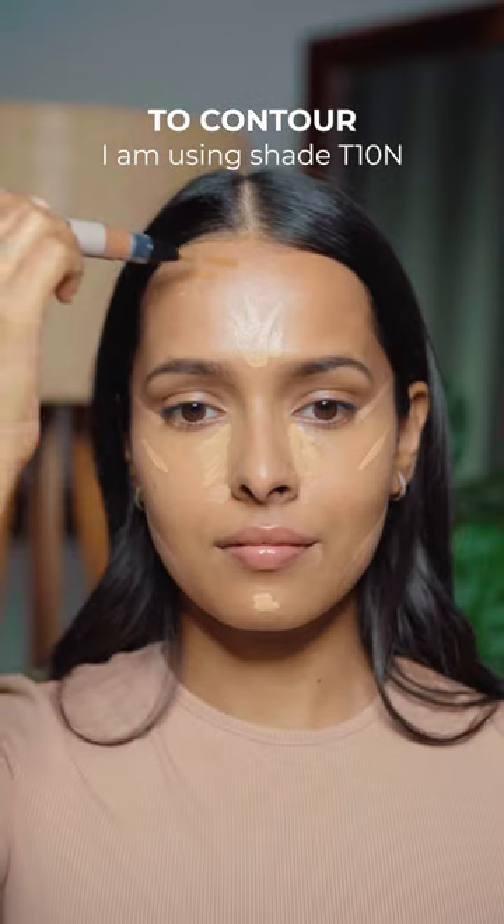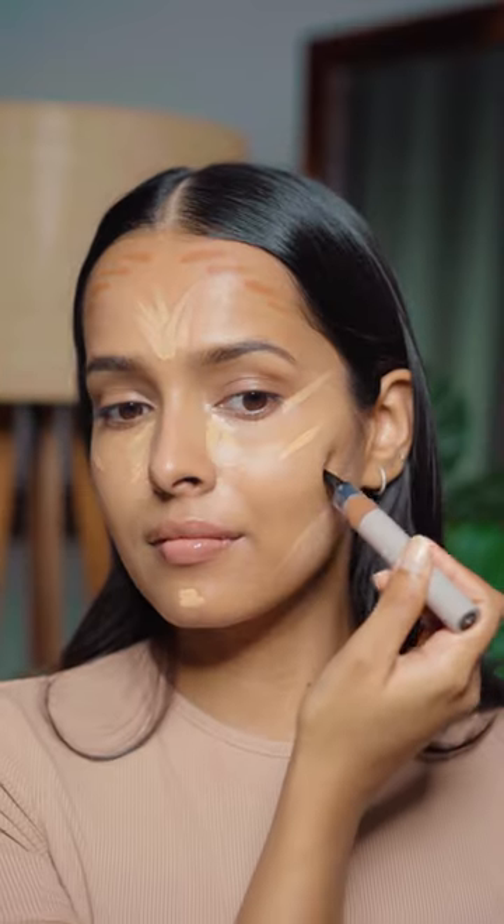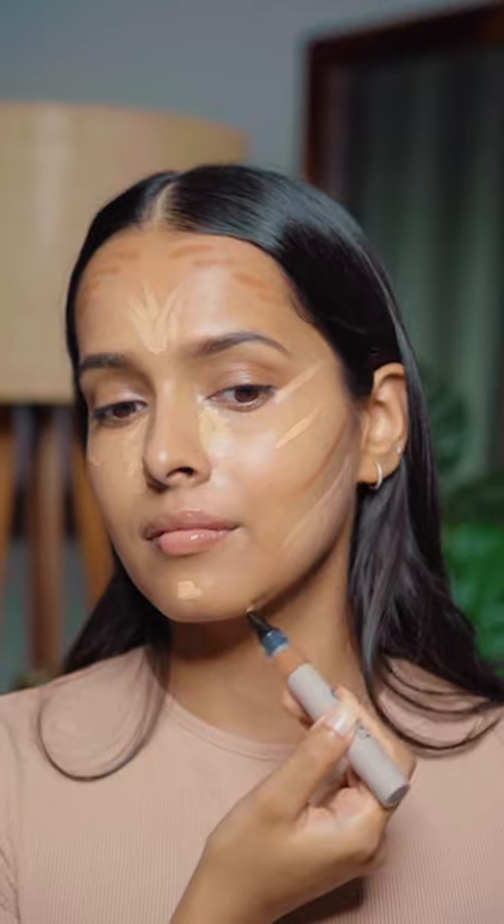I am going to use the darker shade to contour. I'm going to contour my forehead, and I'm also going to apply this under my cheekbones and on my jawline.